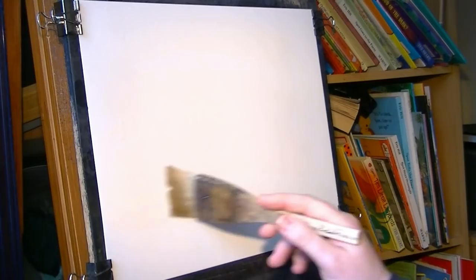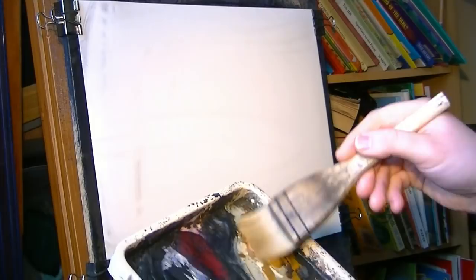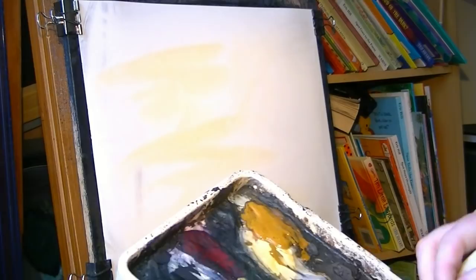I'm going to start by giving the paper a good soaking all over — just clean water straight out of the jar with a clean brush, just to lubricate it. Then I'm going to go in with raw sienna, clean the brush, and then add ultramarine.